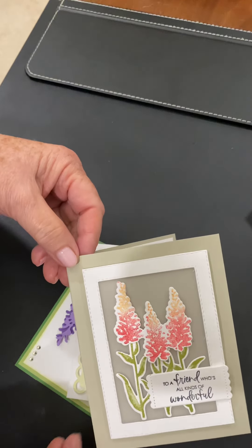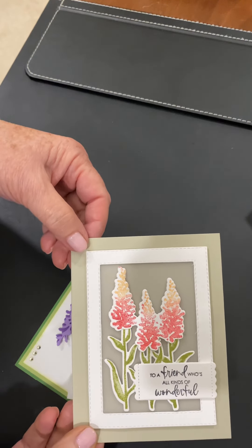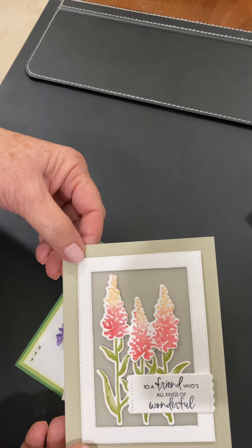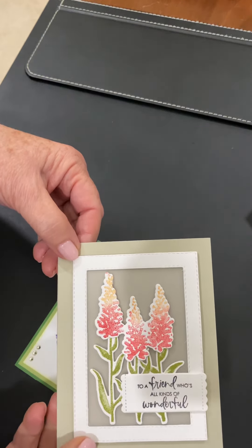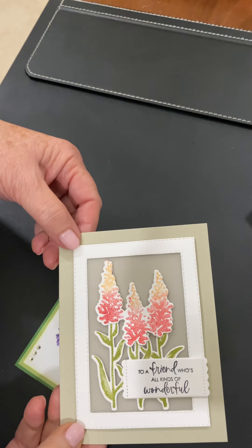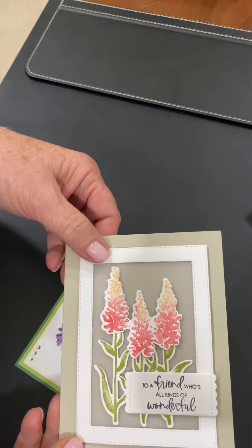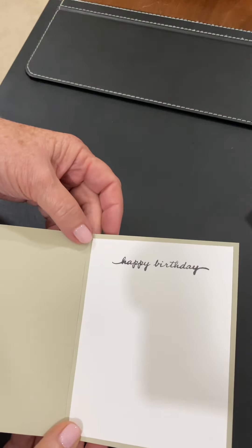I took this one and turned it upside down to make it look like a lupine flower — I think that's what they're called. That's just done with a rectangle die. Yours will be done with the new Fabulous Frame Dies. That will be here, I think, Tuesday.